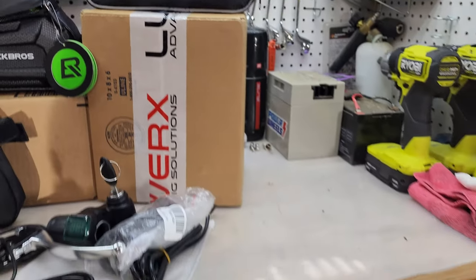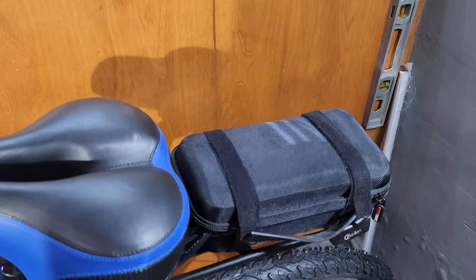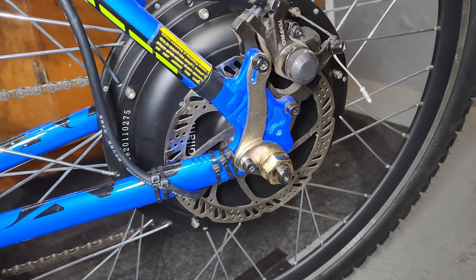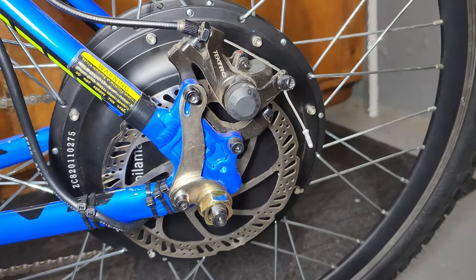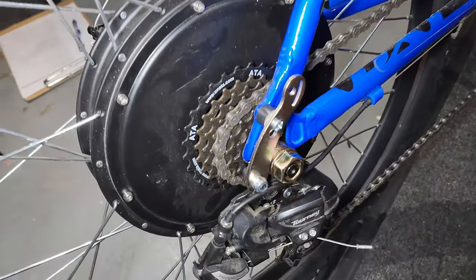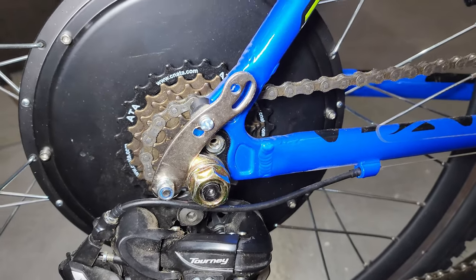The kit also includes an electronics bag, though I used another to fit the controller. I highly recommend you supplement this kit with torque arms — these help reinforce the connection between your bike and the motor. Depending on your bike, you may have to use the included pipe clamps. I was able to arrange and drill through them to bolt directly to my frame.